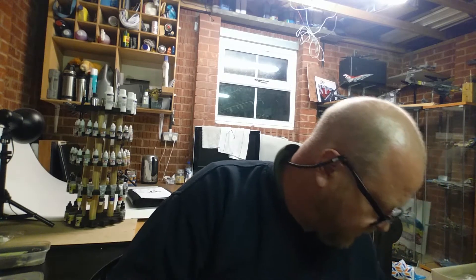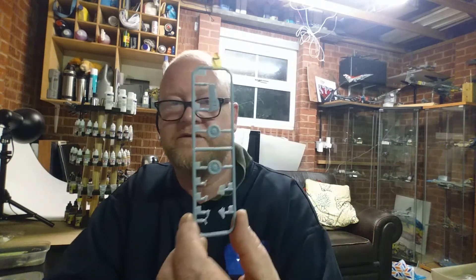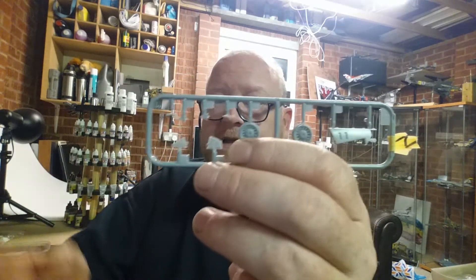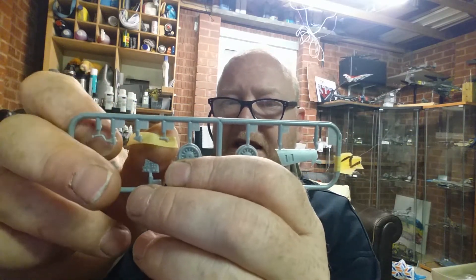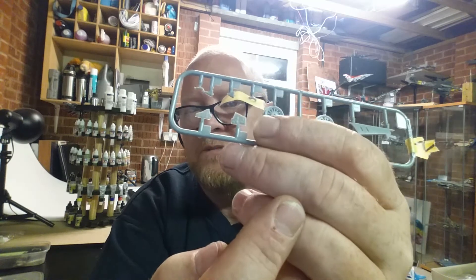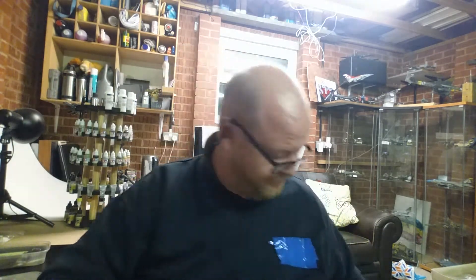Sprue N is two wheels and a little bit of other parts. Now, have you ever seen people on Facebook asking how to cut small parts off a sprue without them pinging across the room? Every time I cut small parts off they always ping. Just put a bit of masking tape at the back of the part, press it on, and when you come to cut it from this side - because you're pressing down, that little part sticks to the masking tape. You can have that one for free.